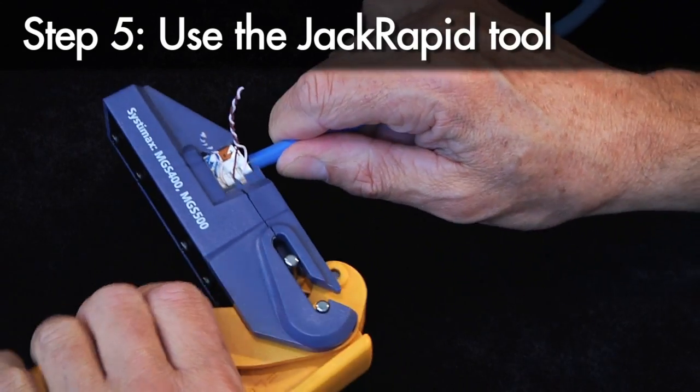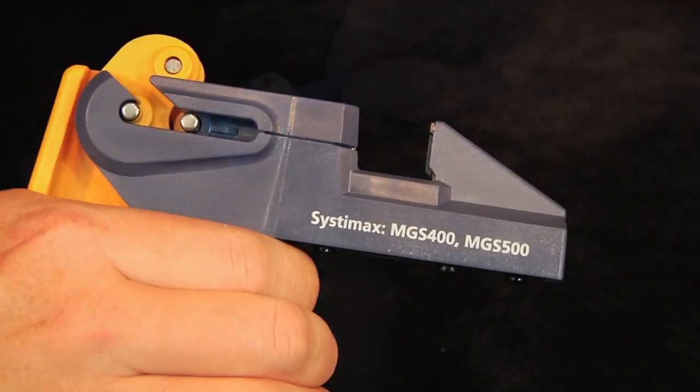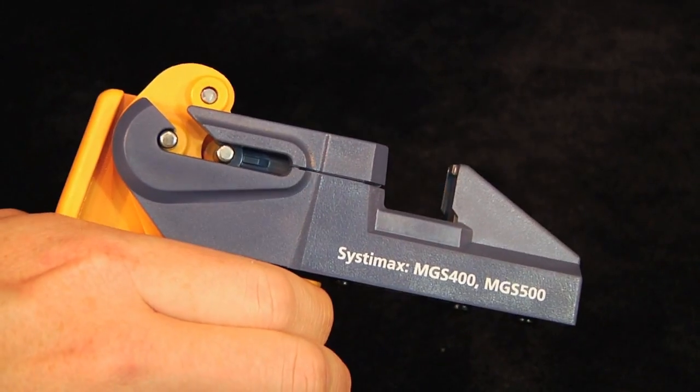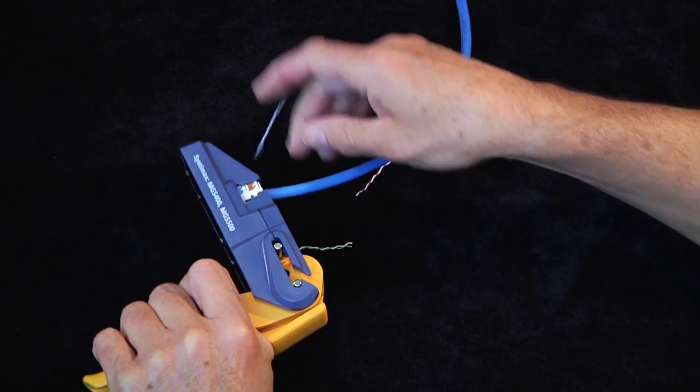Insert the Systemax outlet into the Fluke tool and squeeze the handle to seat and terminate the pairs. The built-in blade cuts off the excess wiring after it is seated in the connector, eliminating a secondary trim step.